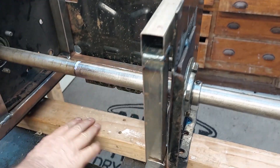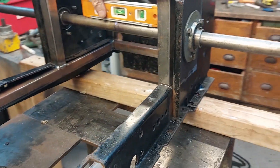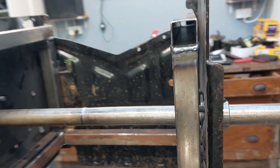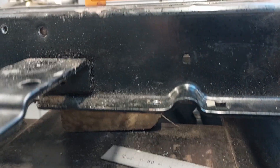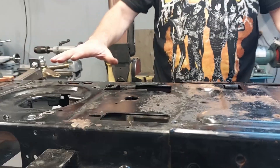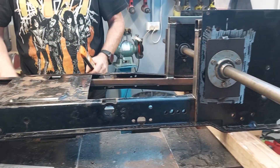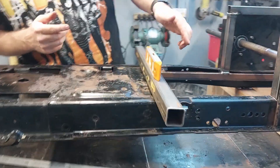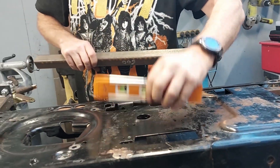I've stuck some water underneath here and got the old trusty level out, making sure that's level that way. I've also stuck some water underneath on this side and adjusted it up so I can check that it's level this way as well. So sitting on there that's also level - I've now got a completely leveled platform to work with. Even though these inner strengthening pieces are not level, the chassis is sitting level. I grab a bit of steel and stick it across here just to double check - nice and level.